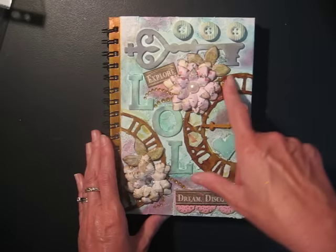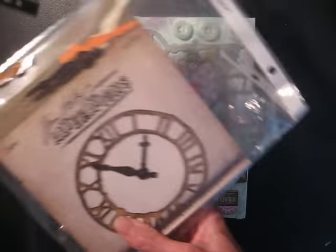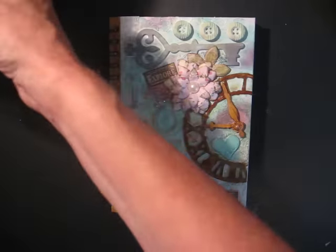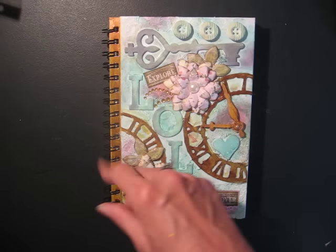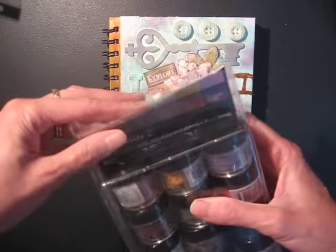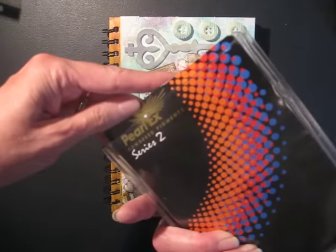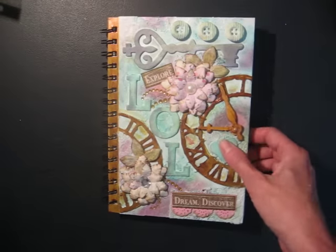Then I had this clock die cut, which is this one here by Sizzix. And I painted this in a bronzy color. I just used some Mod Podge and mixed some of this Pearl-X powder. And I got this little shimmer on here.